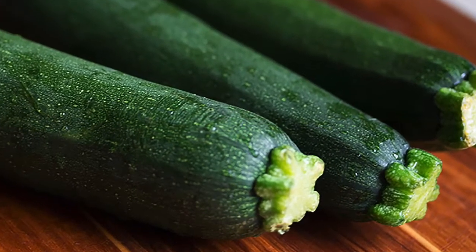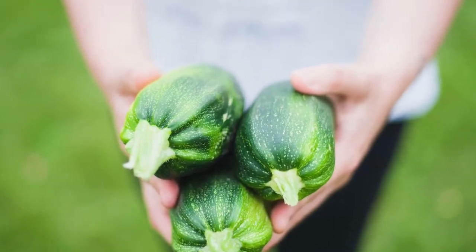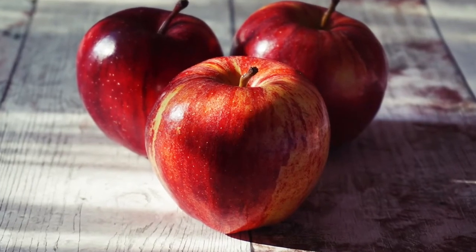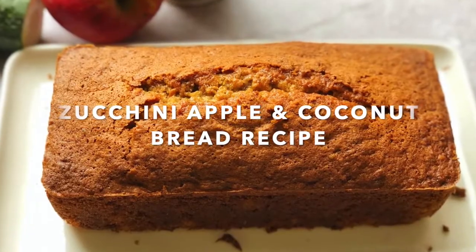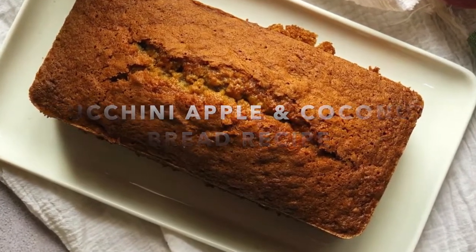So what do you do when your husband brings home a lot of fresh zucchini? I make zucchini, apple and coconut bread out of it. This makes a wonderfully moist sweet bread that everyone in the family is going to enjoy and I'm going to share my recipe with you today. So let's get started!